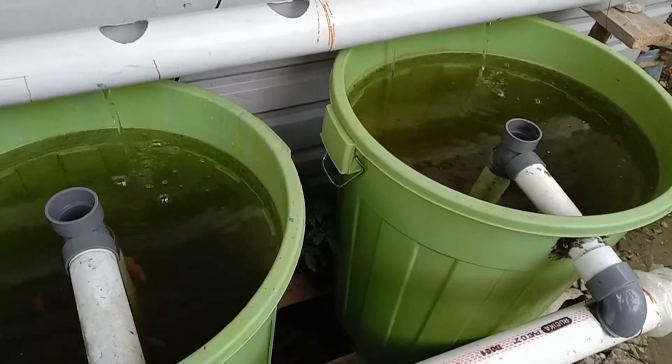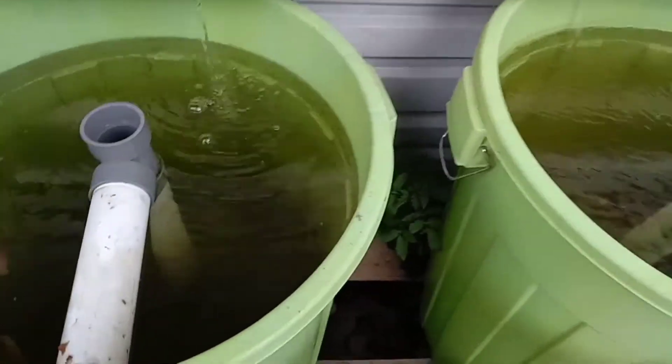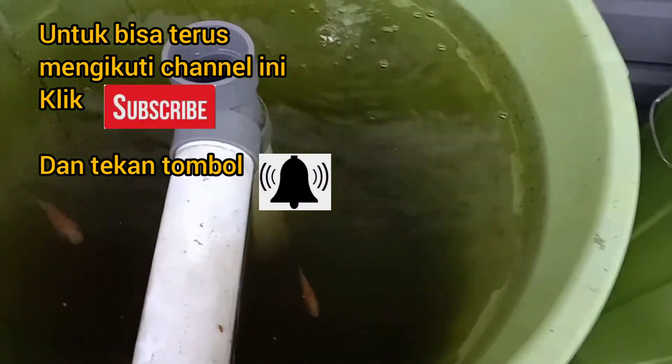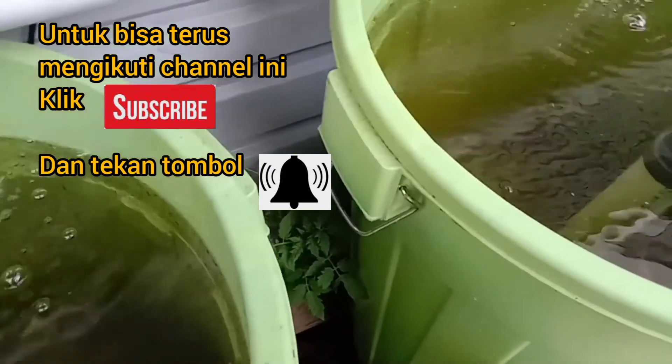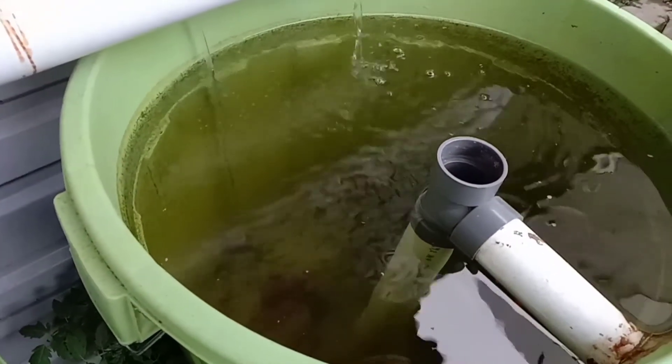Kalau ada perkembangannya, nanti saya akan tunjukkan bagaimana cara saya membuat formula pelet ini. Oke viewer, tonton terus video saya supaya kita bisa sama-sama melihat perkembangannya. Oke, sampai ketemu lagi viewer, salam sukses berdaya.